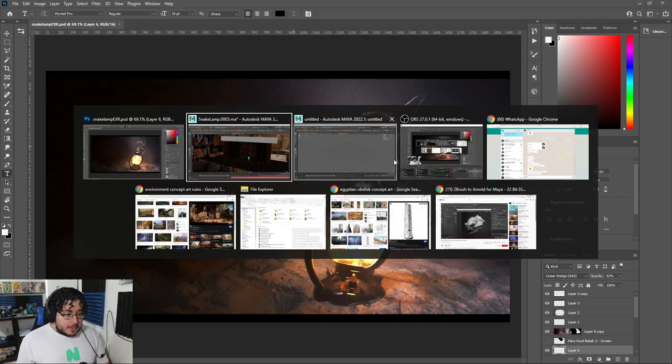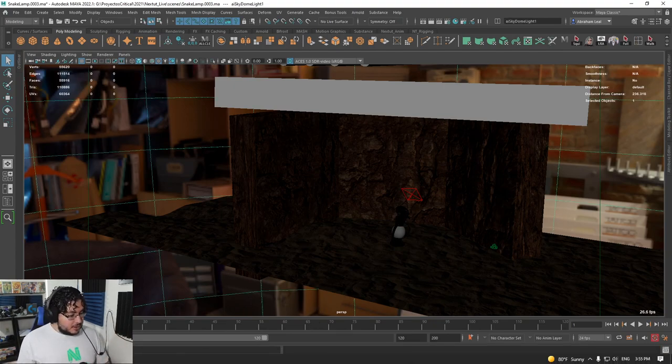Before this, we also had our other render set, which was the clay render. However, when I was recording this, I forgot to save that scene as a separate file. So now if I wanted to recreate the clay render, I will have to go back and just do it again, which is a little bit time consuming. So I'm going to show you a different way to do this.